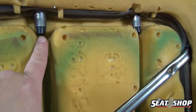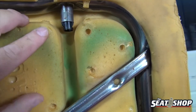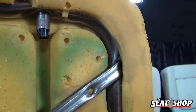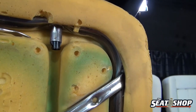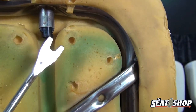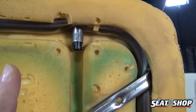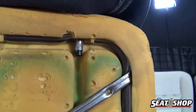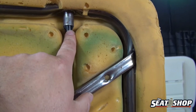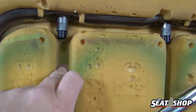Here we are with the headrest post. You can see this black stump coming through here and here. There are clips on both sides that push in — this right here will push in, and there's another one just on the other side as well. Push both at the same time and then you can push the tube straight up, or you can grab from the very top of the foam and pull up on it. As long as these two releases are squeezed in on either side, the tube will come straight up. Both sides have those.